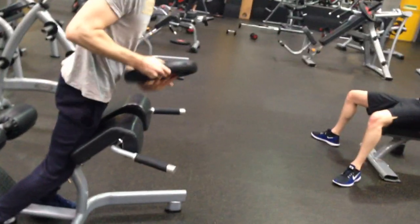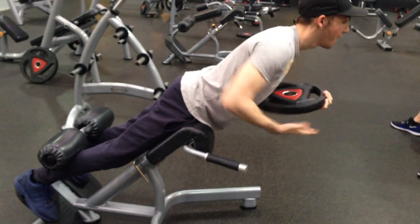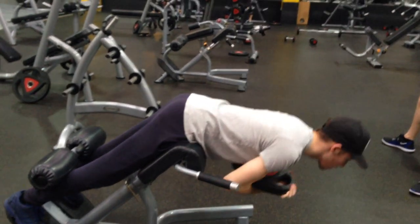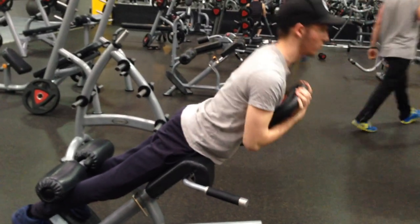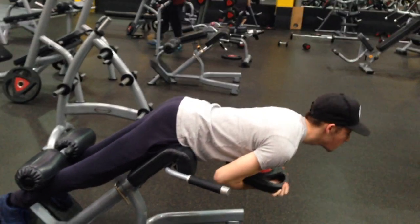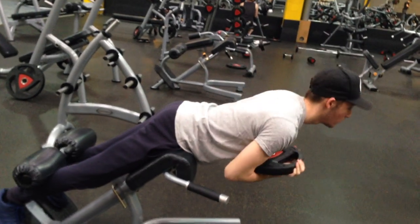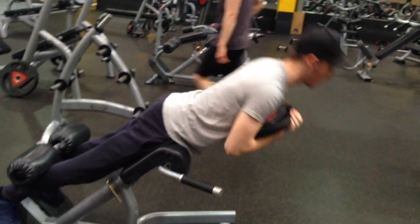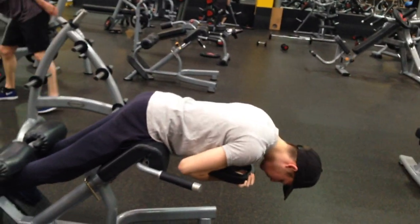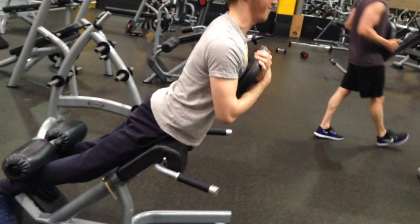The first exercise I'm going to be doing is for the hamstrings, and that's going to be back extensions. Obviously back extensions work your lower back, but if you lower the front panel down slightly below your hips, it does work your hamstrings. Just make sure you squeeze them. I really wanted to do deadlifts but my friend Tom didn't want to do them — he said next week we'd definitely be doing them. I did these for four sets of around 10 to 12 reps.